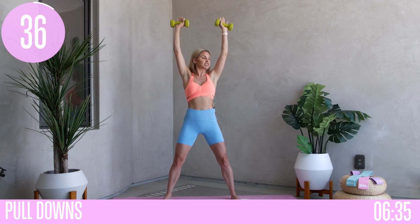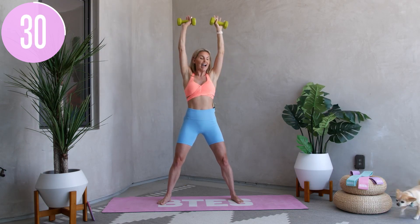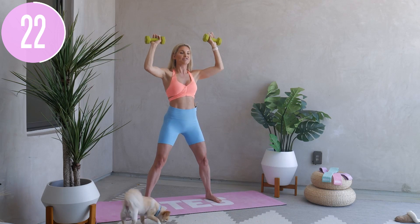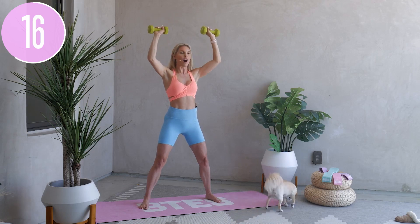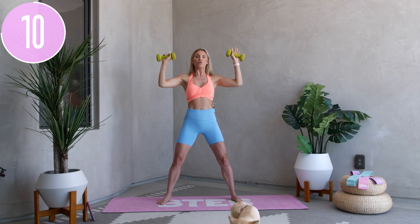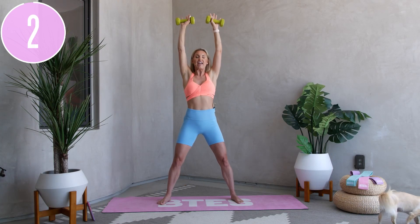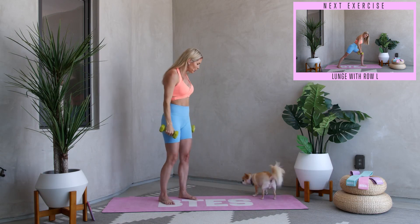Squeeze that back together and push up nice and high to the sky. Alfie is trying to pee in the background — remember, it's not what happens to us, it's how we react that creates that level-up mindset. You're halfway through. Squeeze those elbows together as you get all the way down and bring it all the way up. Give me one more for three, two, one, and release.